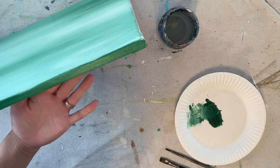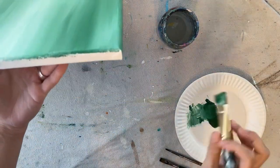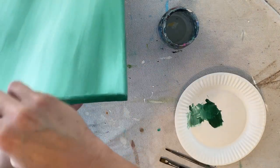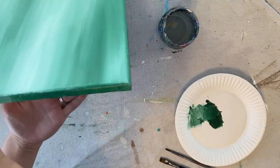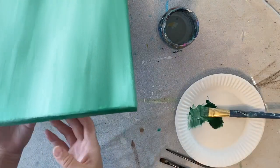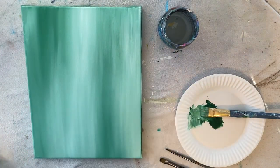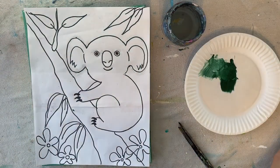When you're done with the background, we're going to do a transfer — tracing the koala design onto the background. We can't trace it when the paint is wet, so when you're done with the entire background and all four sides, you need to either use a hair dryer to dry it up quickly, or set it aside and come back in about 20 minutes until it's dry.